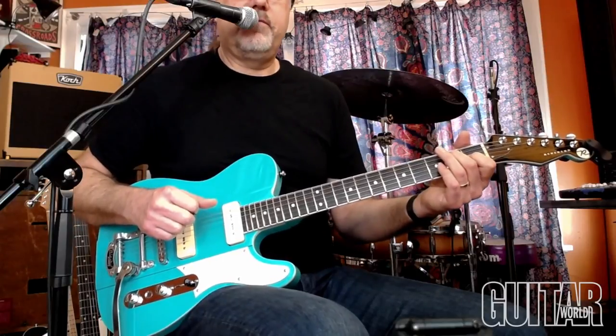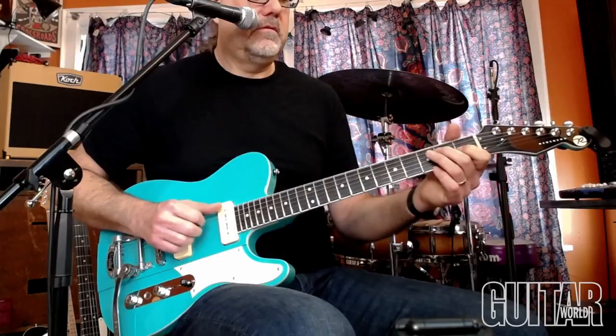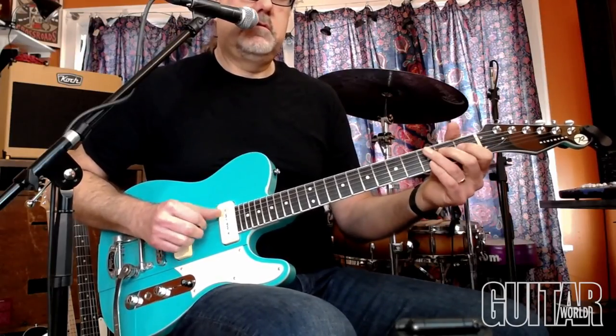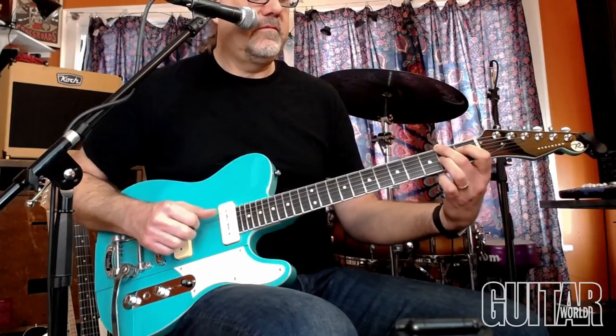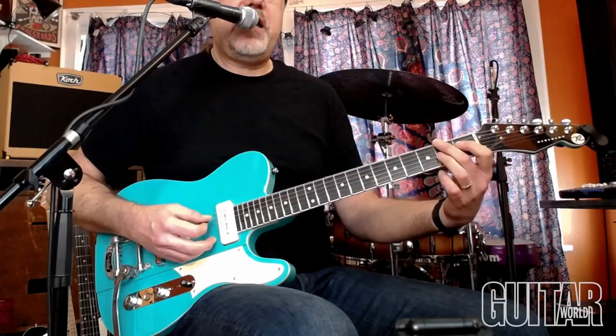Either one will work. That's something I use all the time. In a blues, it's great to use that going to the V chord. Because when you put that D sharp in there, it's like a B7 chord with an F sharp in the bass.